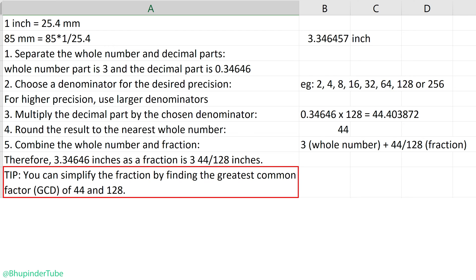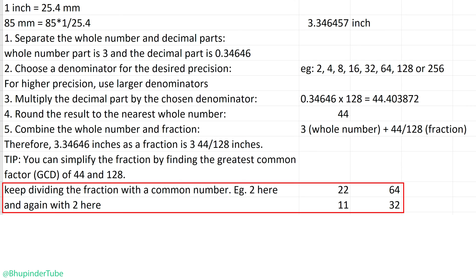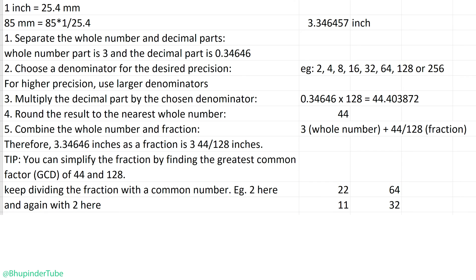Tip: you can simplify the fraction by finding the greatest common factor of 44 and 128. In other words, you could simply keep dividing the numerator and denominator by a common number such as 2 until they can't be divided anymore.